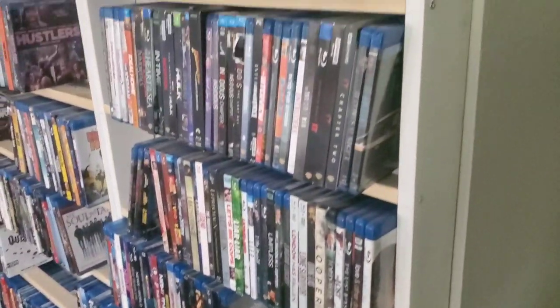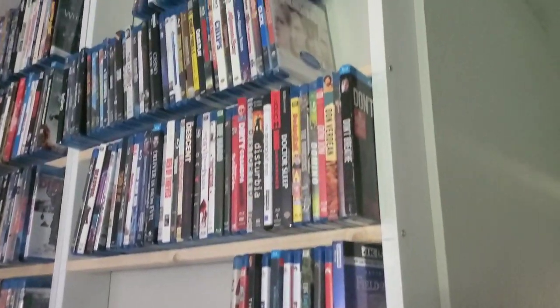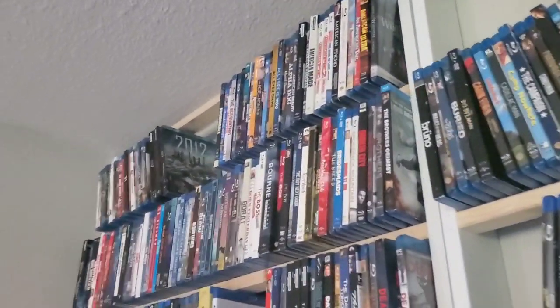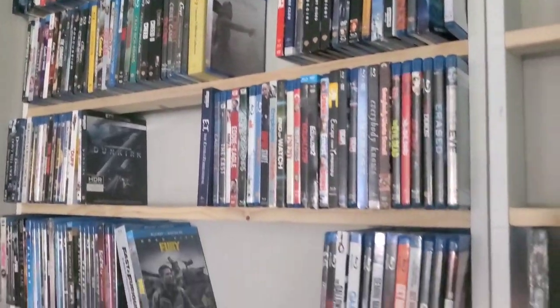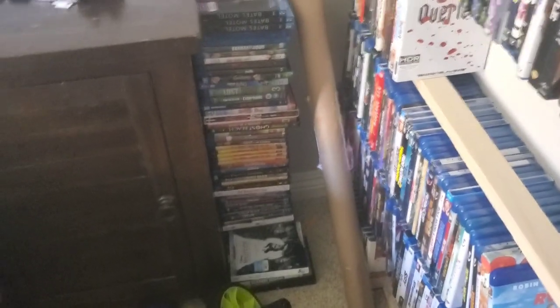All right guys, so here's my shelf. This is my brand new shelf right here — looking beautiful. And here is my shelf from my old house. This was already filled to the brim over at my old house, and I had movies stacked on the floor, kind of like how it is right now. I just haven't alphabetized those yet.